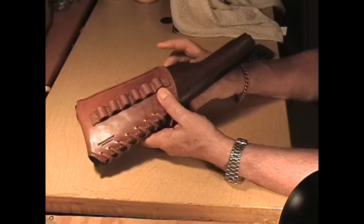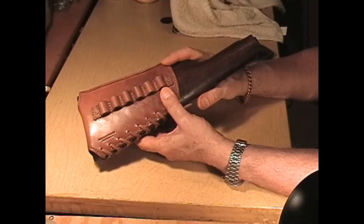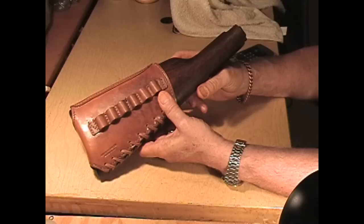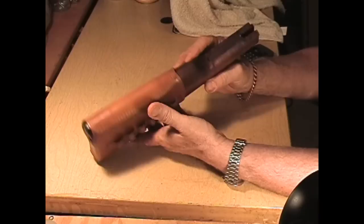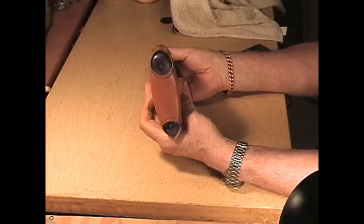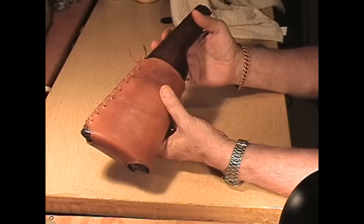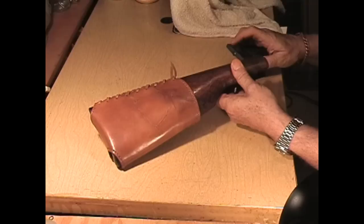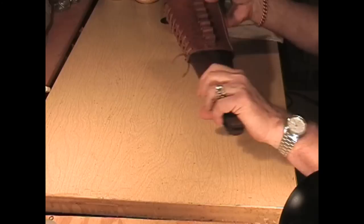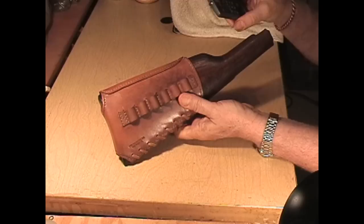Call me or email me, ask questions, and I'll tell you how much it is and how fast I can turn it around. Summertime is good if you're using your rifle for hunting in winter, so contact me during spring and summer months. I'll get you a custom-made, real leather buttstock cover for your rifle. Thanks for watching and have a great day!